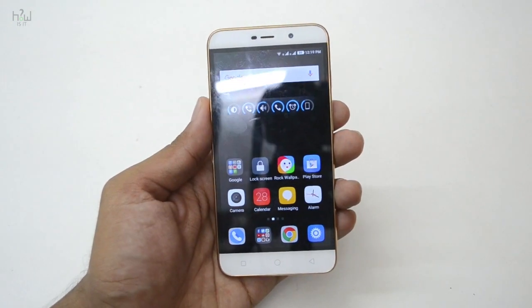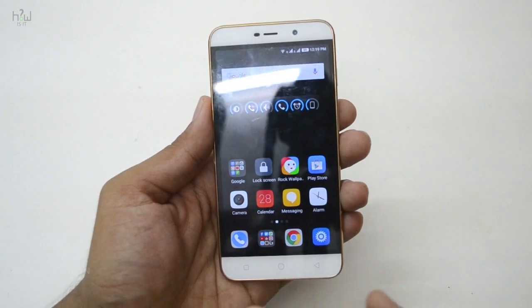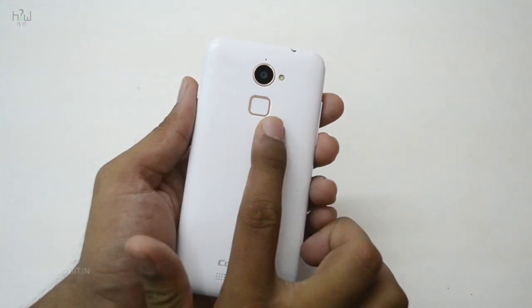I will be showing you using a Coolpad Note 3 Lite. You can also follow the same steps if you are using the K4 Note or any other smartphone that has a fingerprint sensor.